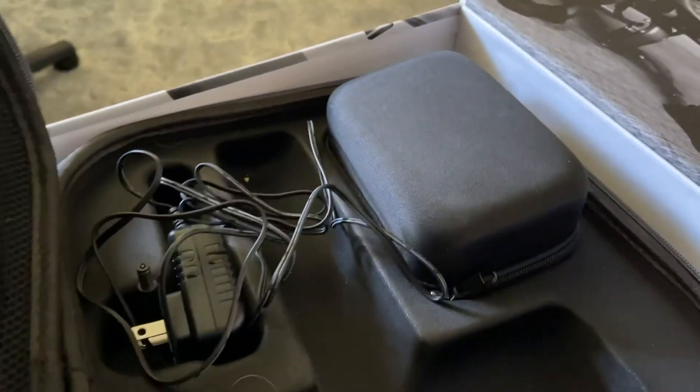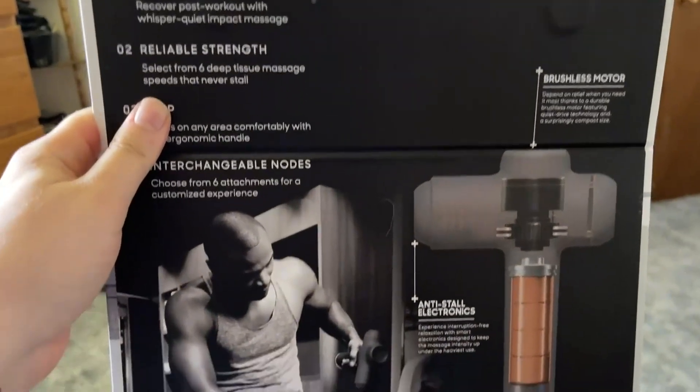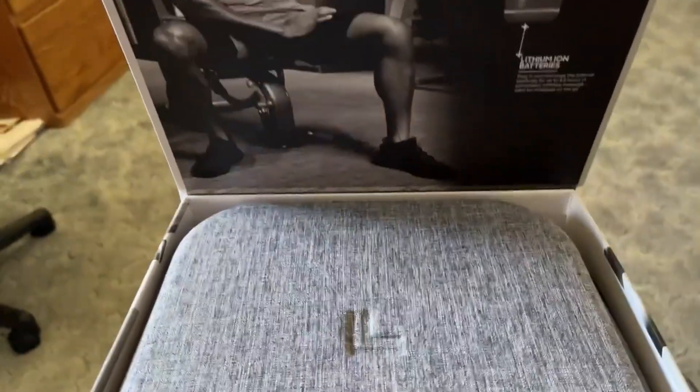It comes with a nice case and it's interchangeable with different heads. I've been super pleased with it — I feel better every time after I use it. So if you're in the market for something like this, you might want to add it to your collection.